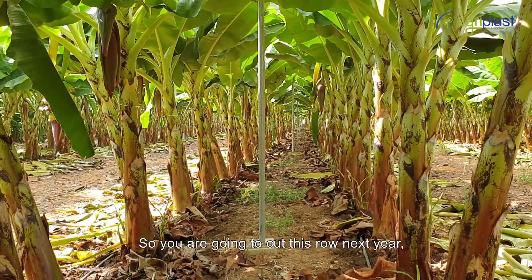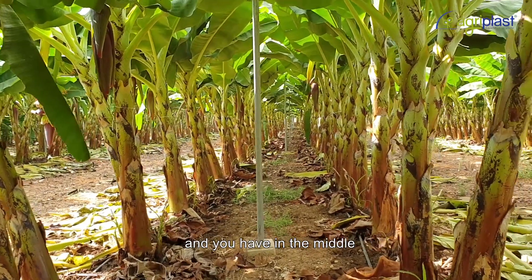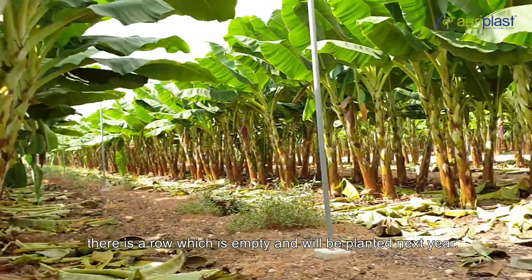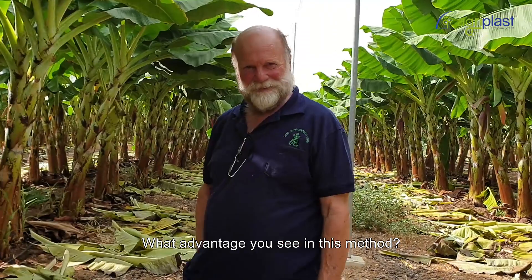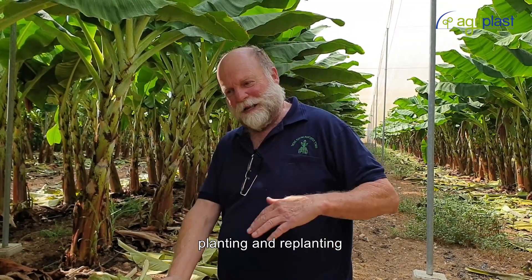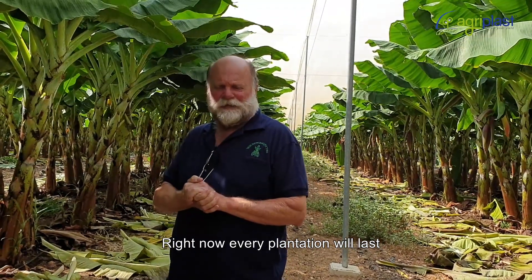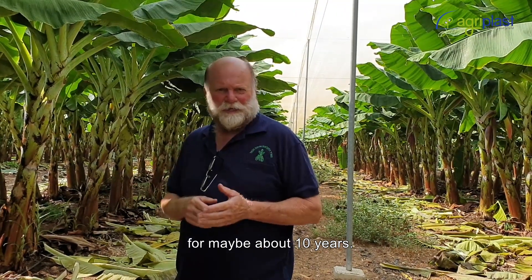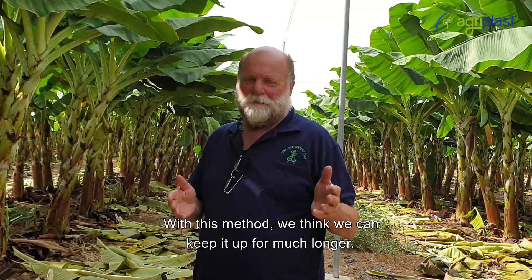What you are going to do is cut these rows next year, and in the middle there is a row — like a road — which is not planted right now. You will be planting that next year. With this method we can keep planting and replanting for a long period of time. Right now every plantation lasts maybe about 10 years, and with this method we think we can keep it up for much longer.